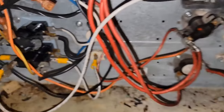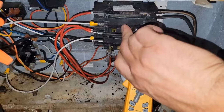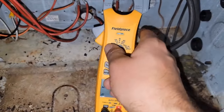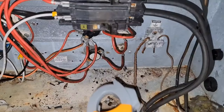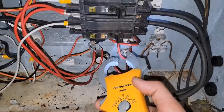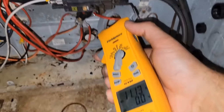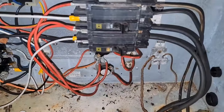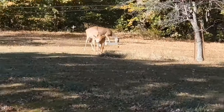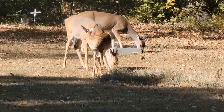Now all three heaters should come on. Immediately - look at that, so that heater just came on. Good deal. One heater, two heater, three heaters. Beautiful. Right out the back door. That is awesome.